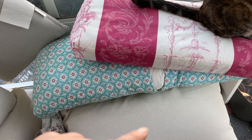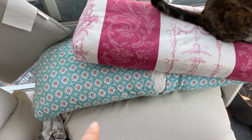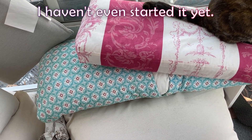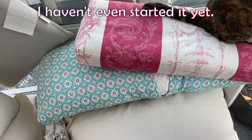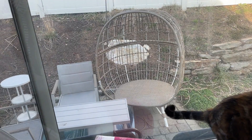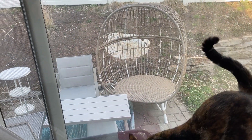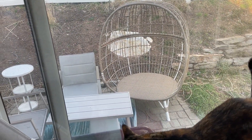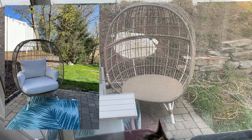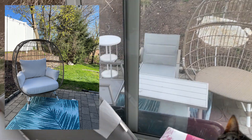This bench is being taken care of whether this month or next month, so you may have already seen the transformation or look forward to it. Here is a photo of what it looks like when the pillows are out there in the summer all nice and pretty, and then yeah, we're going to figure out how to cover them.